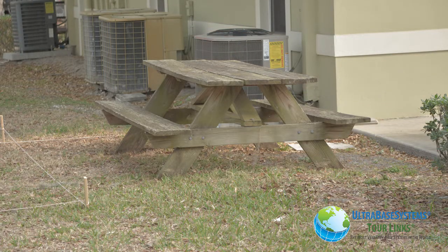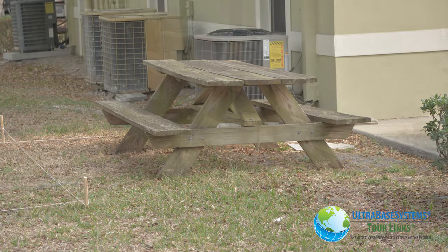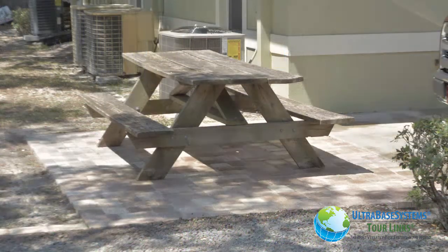There you have it. This worn out grass area was turned into a beautiful load-bearing patio or driveway courtesy of Ultra Base Systems.